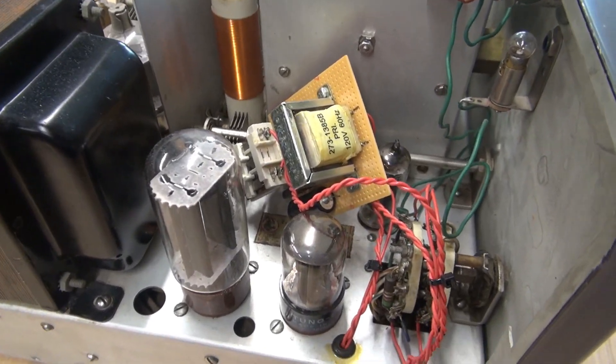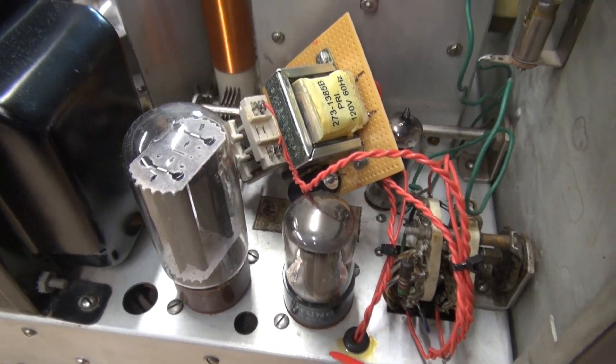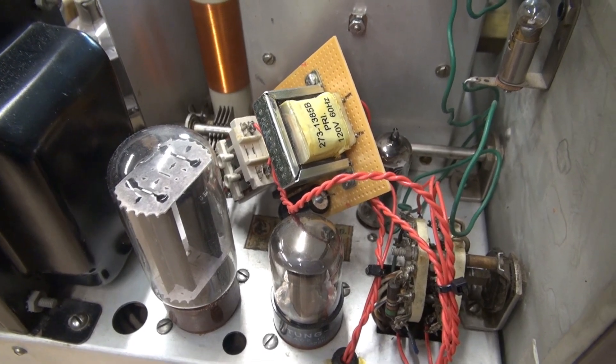Then I saw this cable going down through this grommet. And I thought, if this guy did this kind of work, I wonder what he did underneath. Let's take a look.